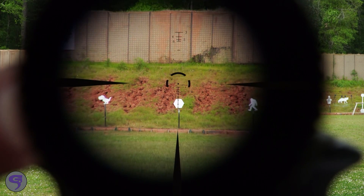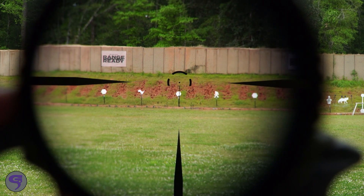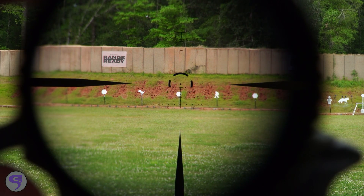I want to see all or most of the targets, because from the first target I shoot, I can move on to the next target without having to lift my head up and look for the targets downrange. Generally, that's anywhere from two and a half to three power, and I can engage targets out to 500 yards like that.